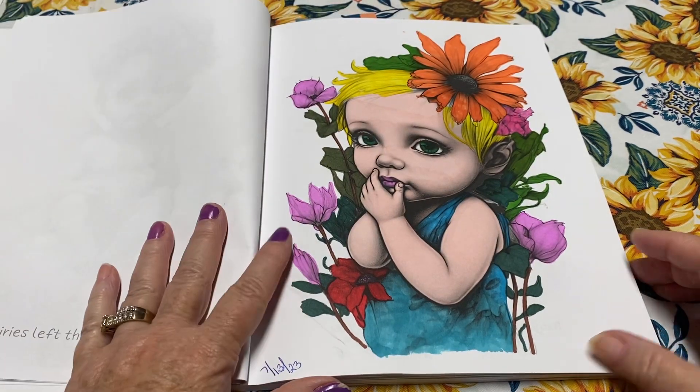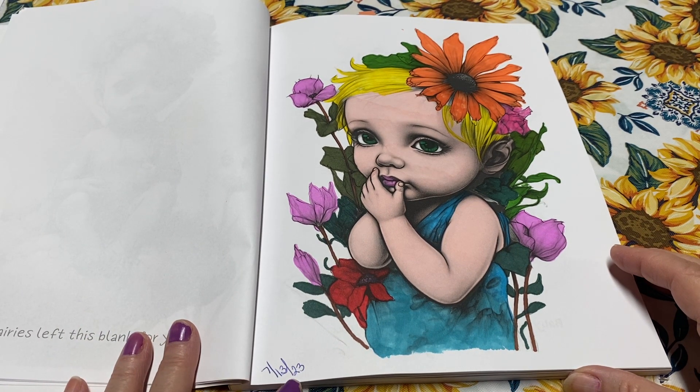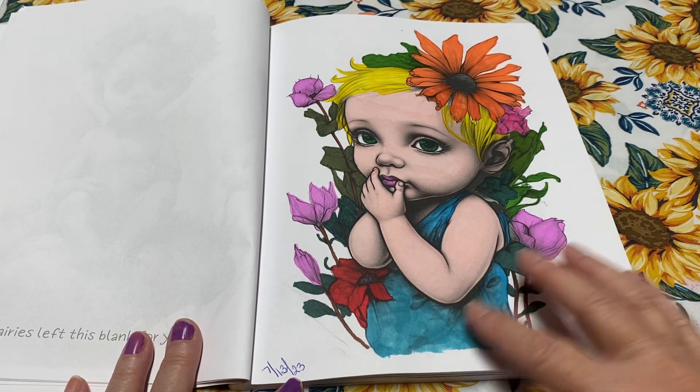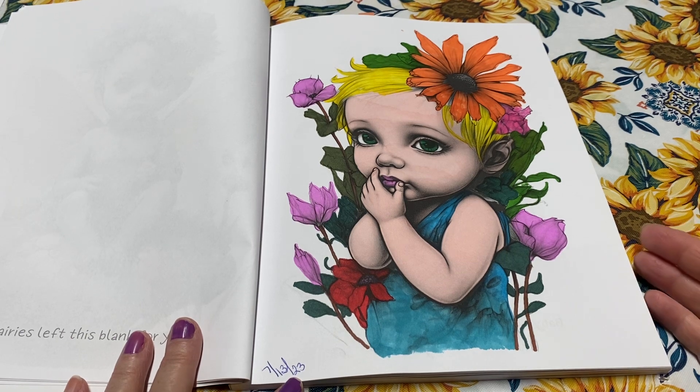Here's the first page that I've colored in this book. I colored this on 7/13 of this year. To me, this one turned out great, except the hair was a little too yellow. But I still really enjoyed it because the skin tones came out so, so great. So I did love this page.